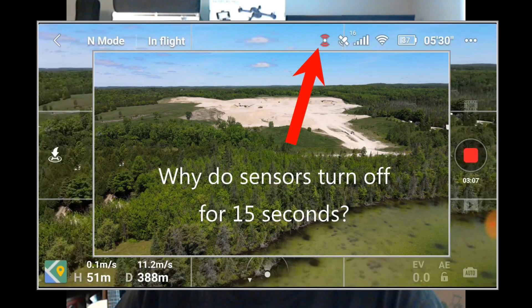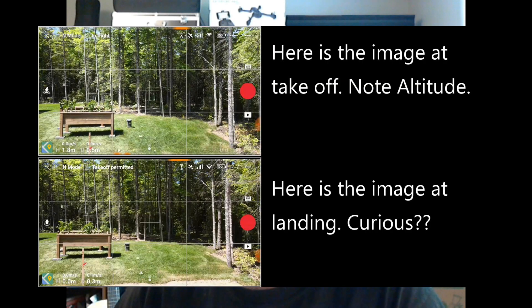Let's get into it. I'm going to put up some slides because I had a few issues with these sensors. I'd be flying 30 or 40 meters up and all of a sudden the sensors would turn off. I'll show you that slide, and another one of the before and after takeoff — I'm about 1.8 meters above the ground, and when coming down to land it says I'm at zero, and if I let it go it kept going negative. So the calibration is off.